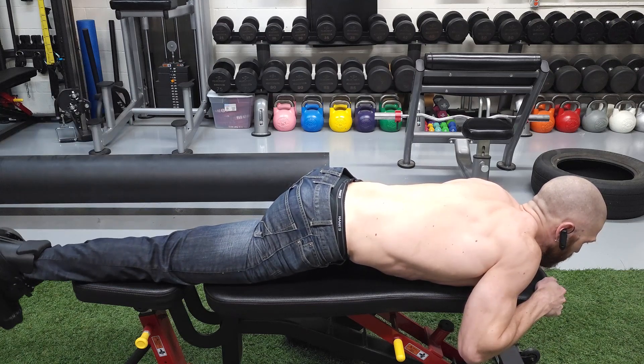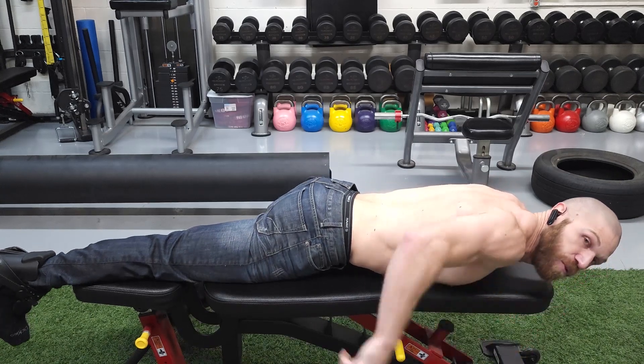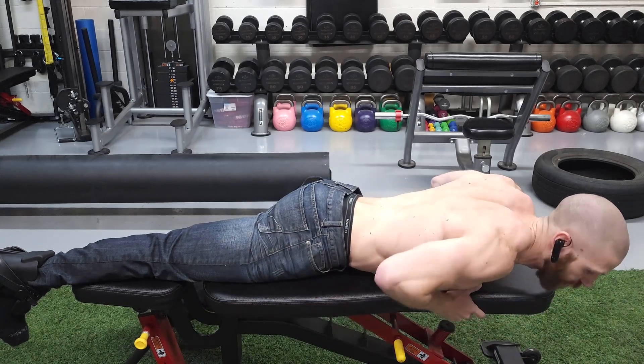Now we're going to go into a couple of common mistakes. Mistake number one is allowing the non-working leg to straighten out and losing that retroversion of the pelvis or the posterior pelvic tilt.